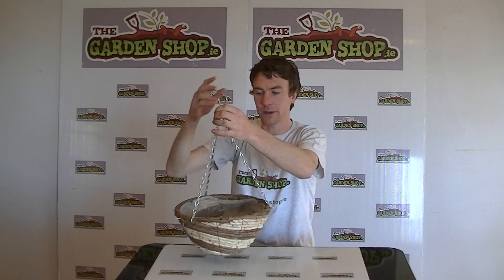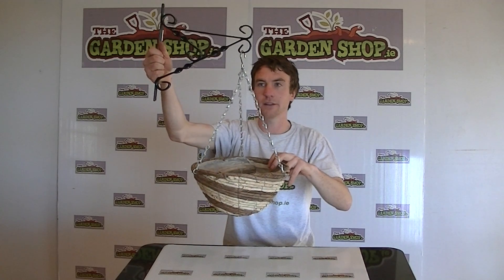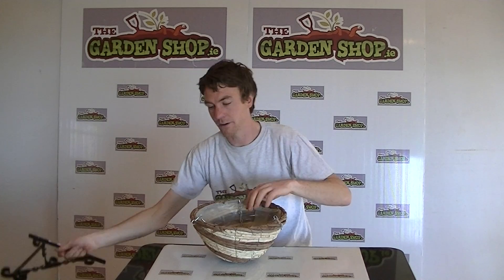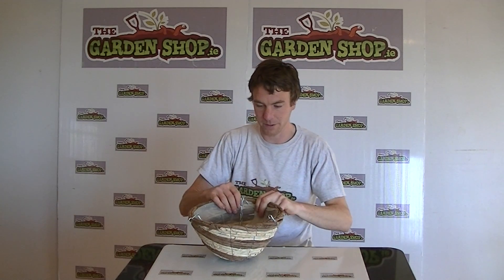This 12-inch hanging basket can be used in conjunction with a 12-inch wall bracket such as this here, which is also a product available on thegarnshop.ie. Because this product has a lining, there's no need for a jute liner or moss liner, so the product is pretty much ready to go once you have your bracket.